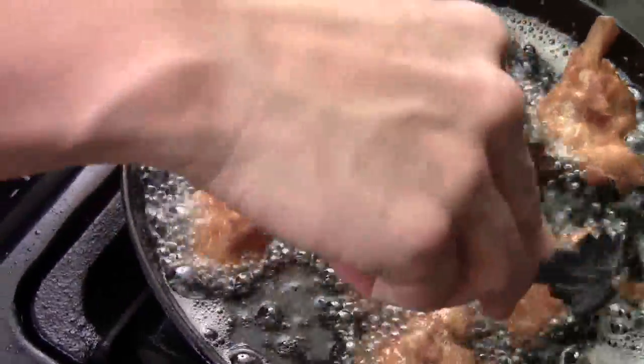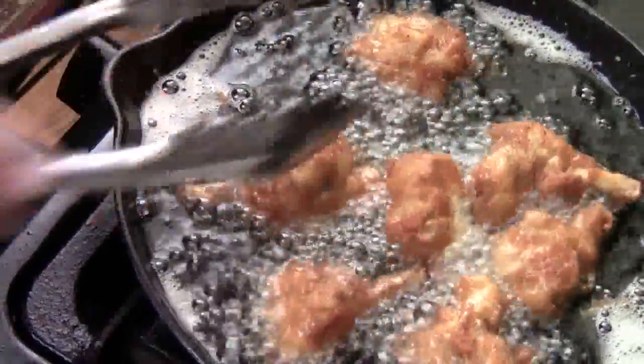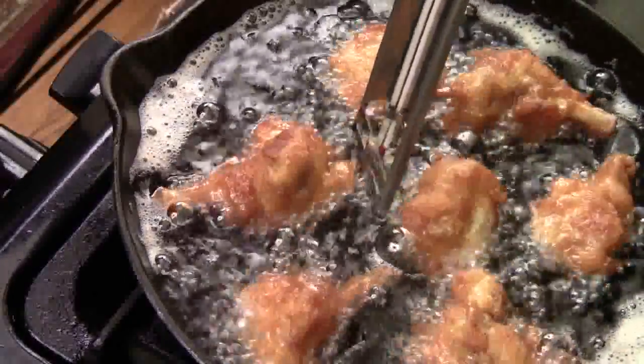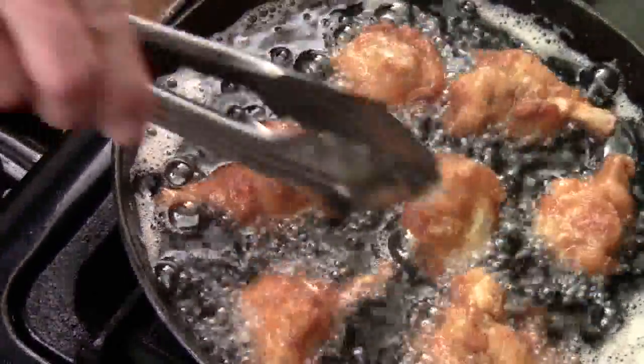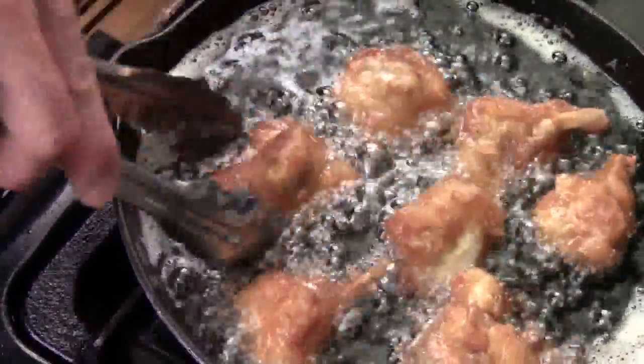I've been frying for about 5 minutes now. In a couple more minutes I'm going to cut one open and see if it's done cooking or not. My oil temperature is about 290 — this is perfect. You can see the bubbles gradually slowing down, which means the chicken is almost cooked through.